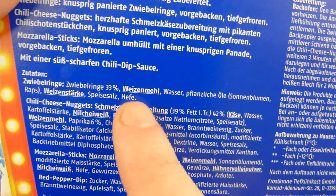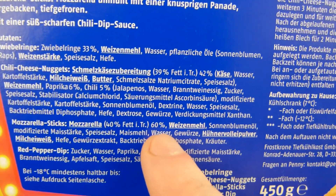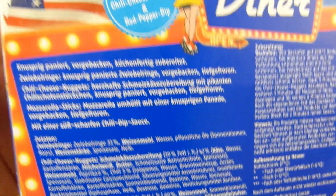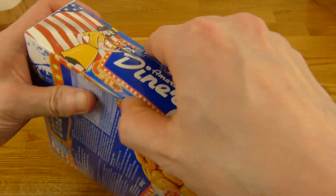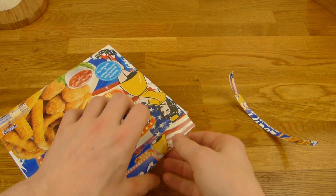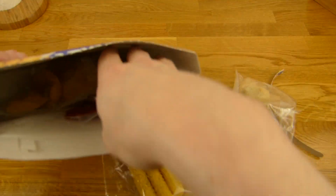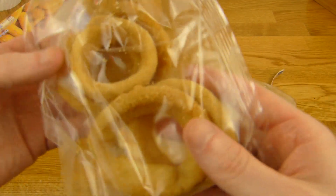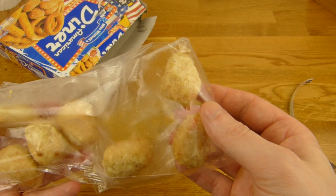Onion rings — just 33% onions, the rest is breading. Interesting, isn't it? Actually it's 60%. And mozzarella sticks and a dip, and the chili cheese nuggets. I'm interested in the chili cheese nuggets because they are nice. So let's open it — it's separated, so you don't have to eat everything at once. This thing is frozen. Here are the chunky onion rings, the mozzarella sticks — six pieces — and here are the nuggets, seven nuggets.